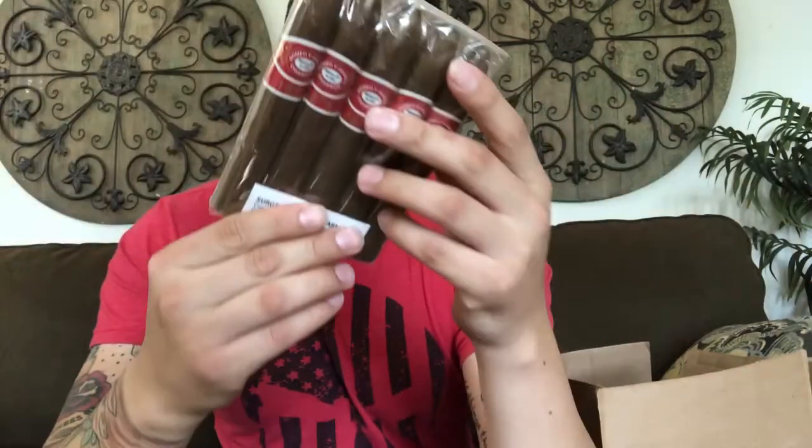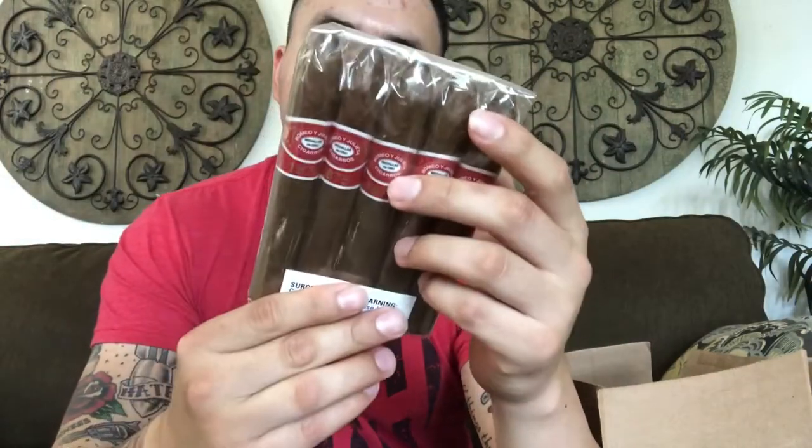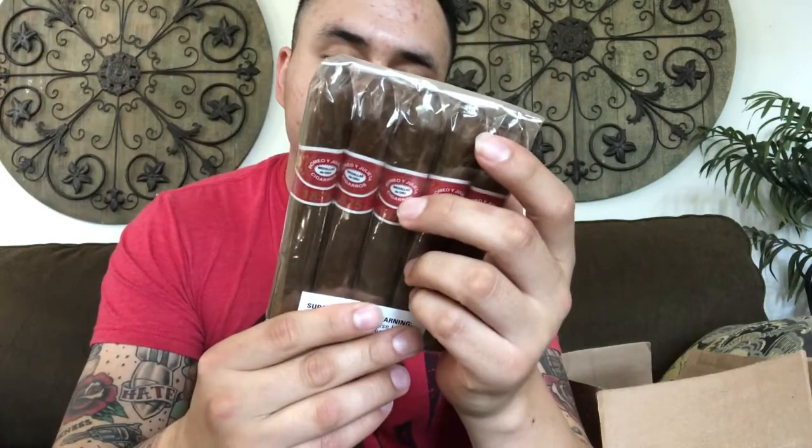Some Romeo y Julieta 1875s, the Bellicoso 52 by 5 — five inch by 52 ring gauge, five cigars. I like the smoke a lot. I have not tried this one, so we'll see how those smoke.